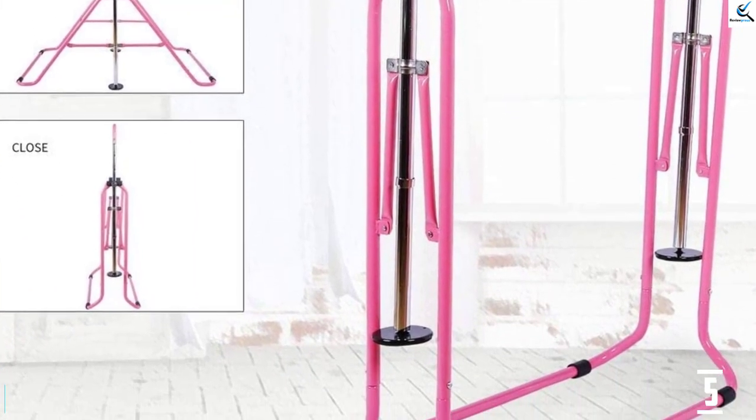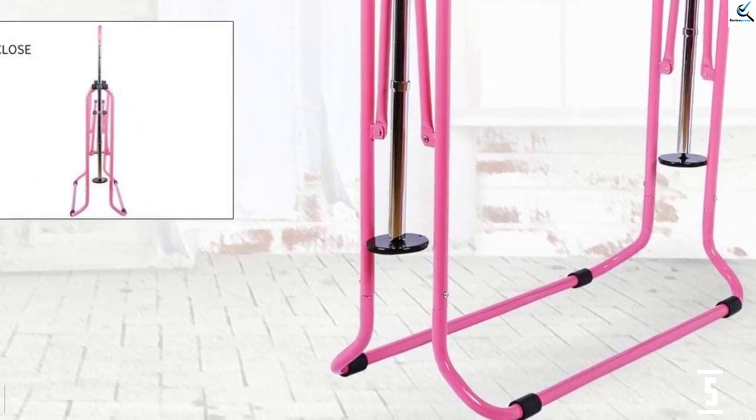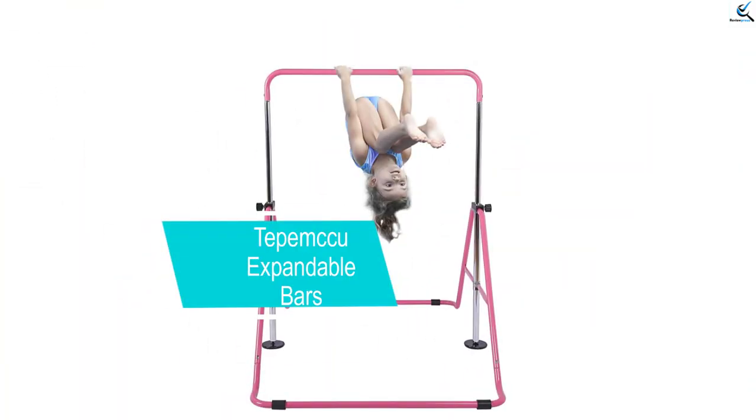Overall, it is a compact yet sturdy gymnastics bar that can help improve the skills and balance of your child and keep them busy. Moving on, at number 4, we have the Tepemccu Expandable Bars.